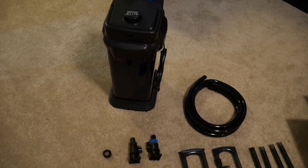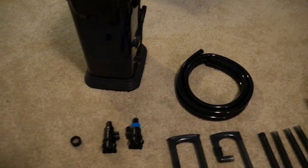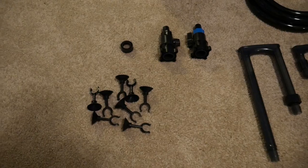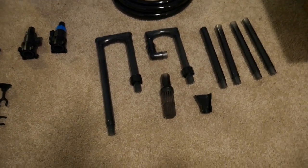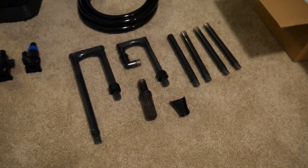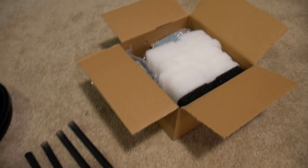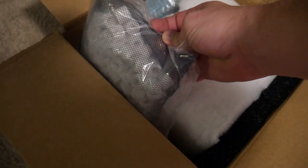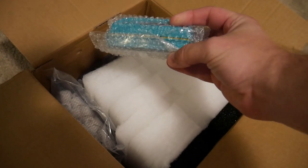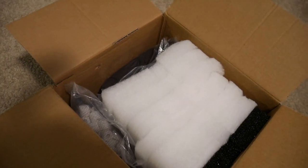Here's everything unwrapped and out of their packaging. We have the canister itself, the hosing which we'll need to cut to fit the tank, and the attachments to the intake and outtake. There are a lot of suction cups which go with the spray bar that this comes with. I typically don't like the spray bar — I prefer this piece that lets you direct it towards the top of the water for more surface agitation. For filter media, it comes with one dense foam, some filter floss, a bag of ceramic rings, a little glass scrubber — which is pretty neat — and a couple bags of charcoal, which I actually don't use very often and will replace with something else.